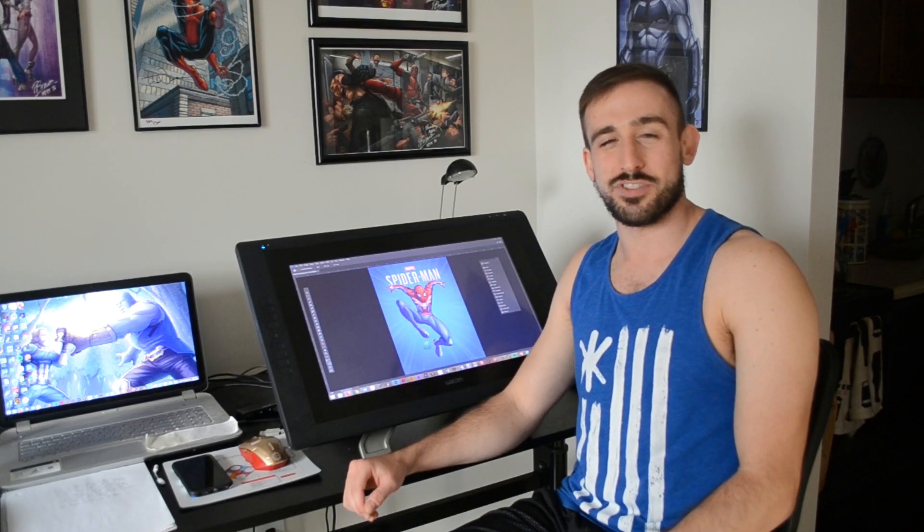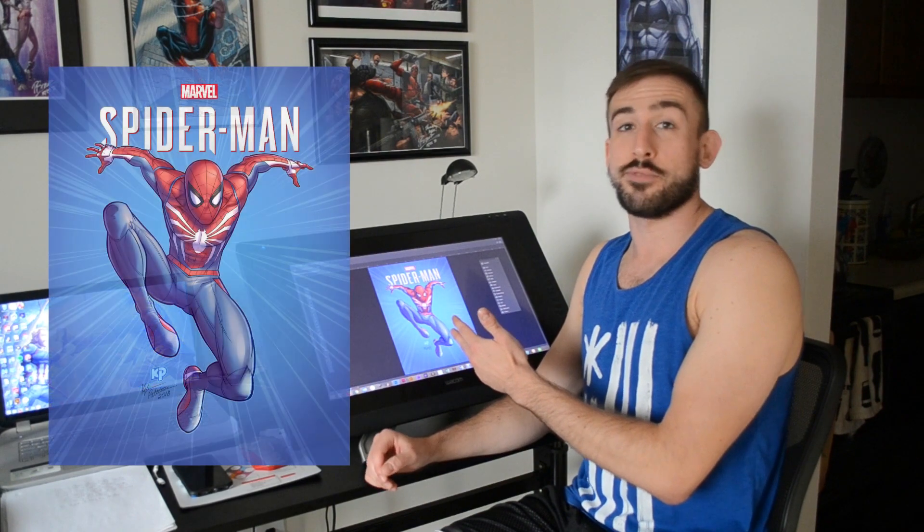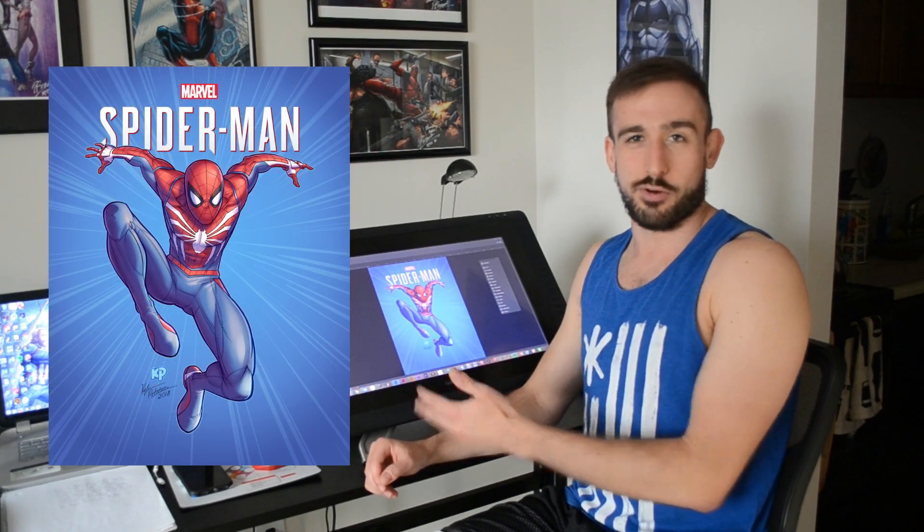Hey, what's up guys? Today in this short time-lapse video, I'm going to be going over the coloring process for my recent PS4 Spider-Man fan art using Adobe Photoshop.